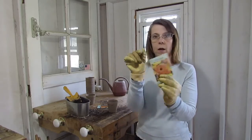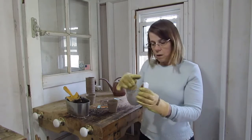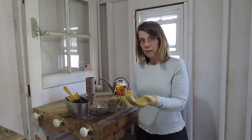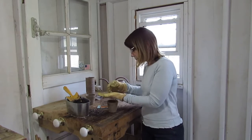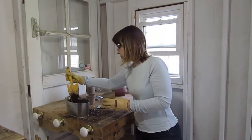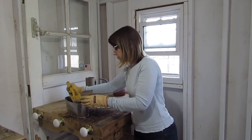Then we are going to open up our seed packet. There are some seeds in there — I don't know if you can see inside that seed packet. We are only going to use about half of these seeds for this particular pot. I like to pour them out into my hand and then put them in the pot. Then we're going to fill the pot up with some more potting soil, all the way to the top.